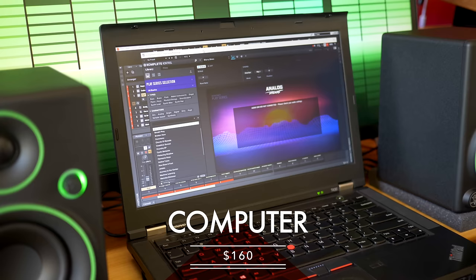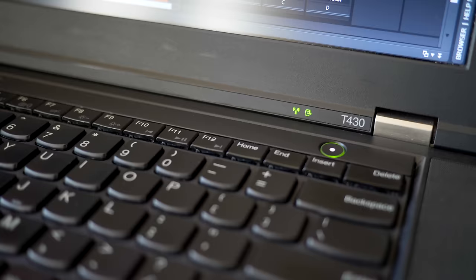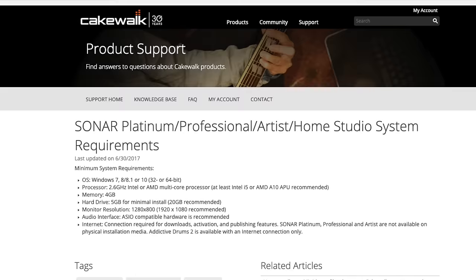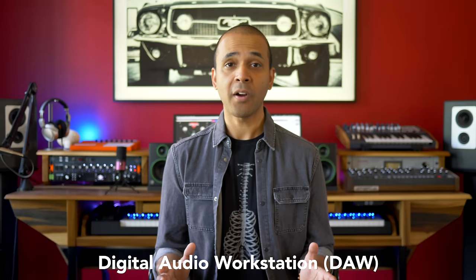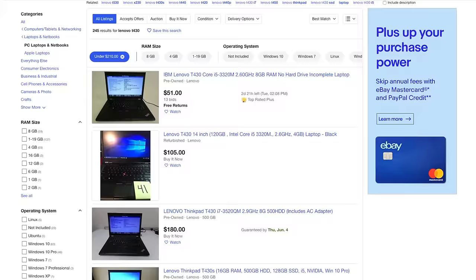I want to talk about the computer first. The computer and the software running on it will be the hub of your music studio. I bought this computer used on eBay for $160. This is a Lenovo T430 laptop — yes it's a laptop which means you can make music on the go. It's got 4 gigabytes of RAM and an i5-3320M 2.6 GHz processor. It's around 8 years old and I wouldn't recommend getting something older than that. An i5 processor and 4 gigabytes of RAM are the minimum specs required to run Ableton Live, Cakewalk and FL Studio — these are digital audio workstations, the software you use to record music. And this computer works with all of them. It's also got a 500 gigabyte solid state hybrid drive which is great for storing samples and plugins. This laptop has everything: Wi-Fi, Ethernet, USB ports and it runs Windows 10. The Lenovo T430 is pretty popular on the used market so you shouldn't have a hard time finding one. I'll put a few links to laptops like mine in the video description.